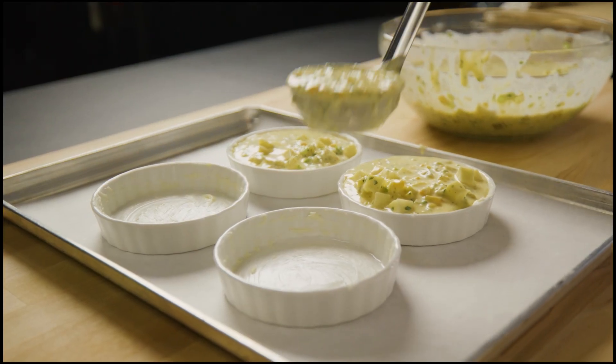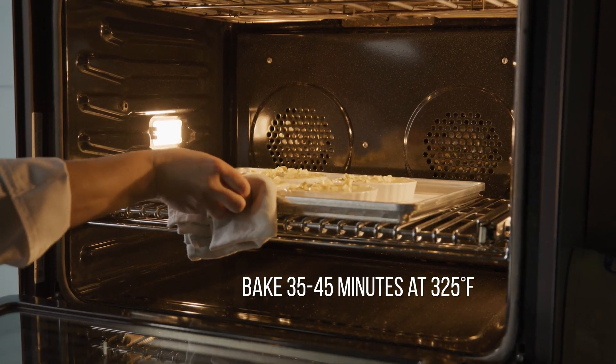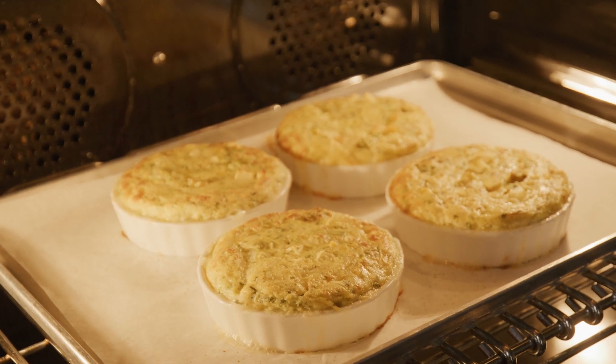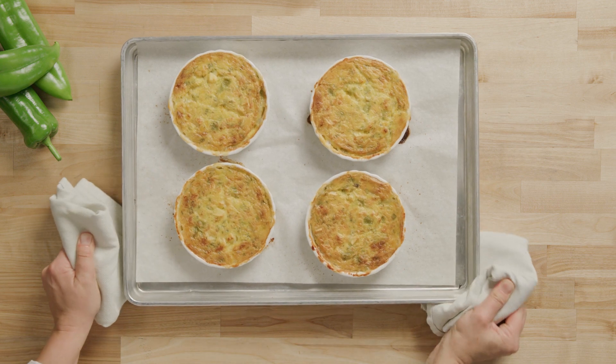Pour the mixture into the prepared casserole dish and place into a 325 degree Fahrenheit oven. Bake for 35 to 45 minutes until set and nicely browned. Remove from the oven and serve warm.